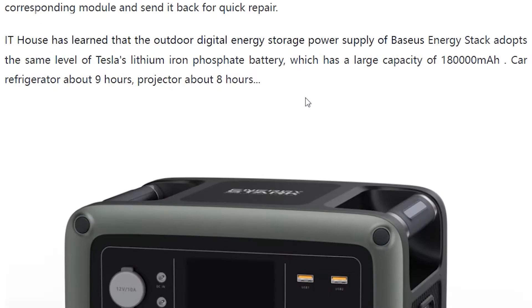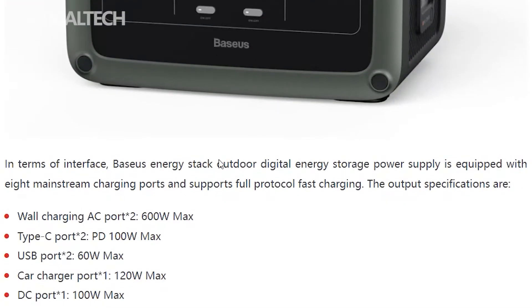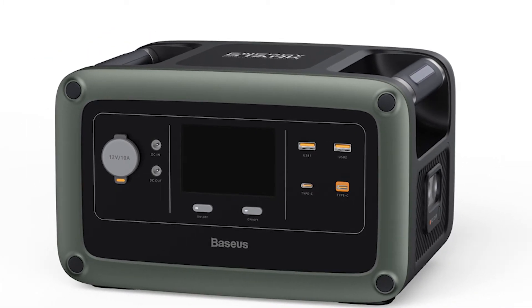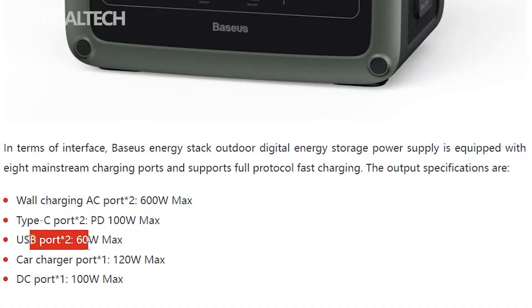The modules are not packaged together, hence can be easily taken apart from one another in case repairs need to be done on any part of the battery pack. The Bassius Power Station 600 Watt comes with two wall charging AC ports, two Type-C charging ports, two USB ports, one car charger spot, and one DC port.